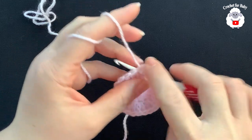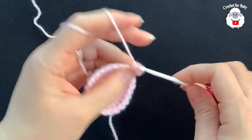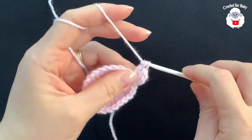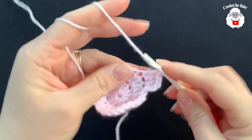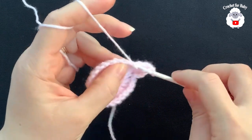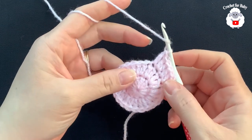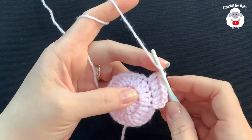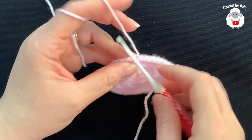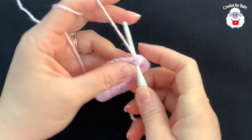For the third row, chain two and into the same stitch make two double crochets — one and two — then into the next make one double crochet, then two, then one. You're just alternating between one double crochet and two double crochets. At the end of this third row you should have a total of 36 double crochets. To finish, go on top of the first double crochet and join with a slip stitch.